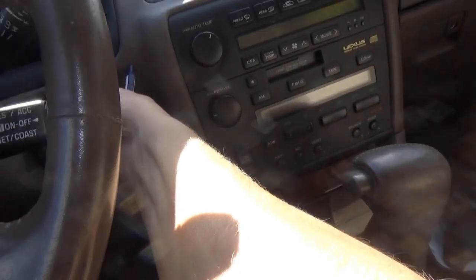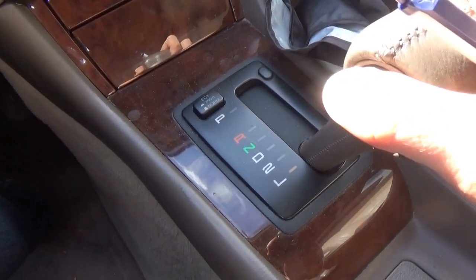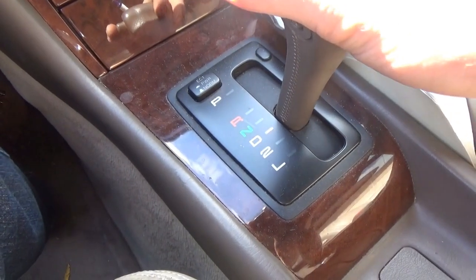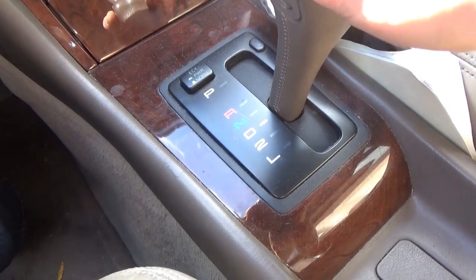All right, plug the connector back in. No beans. Well, that didn't really show any conclusive results. At this point it really looks like an internal transmission problem. Maybe like on the Silhouette, we can do a drain and refill - maybe something's a little stuck in there, some check valve.